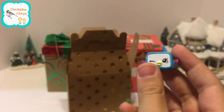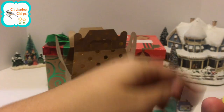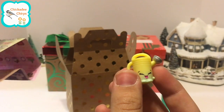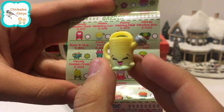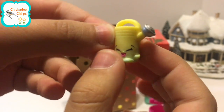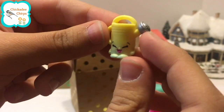Let's see what's in the other backpack. This looks like a watering can. This is Walter Watering Can and he is a common. He has yellow on the top of the can, green on the bottom, two handles, and a little silver metallic water spout.